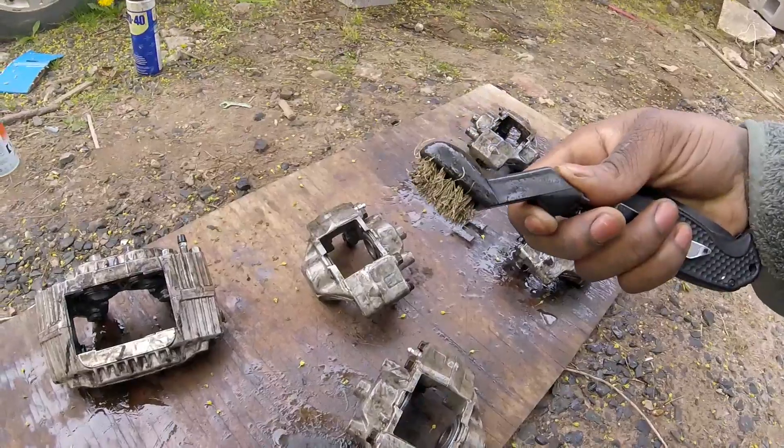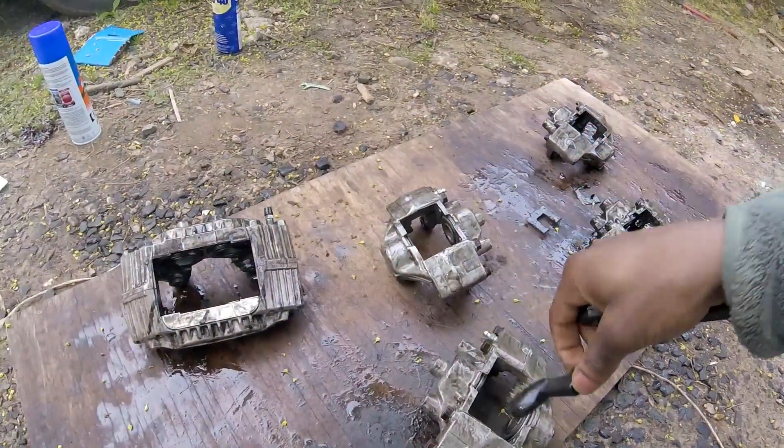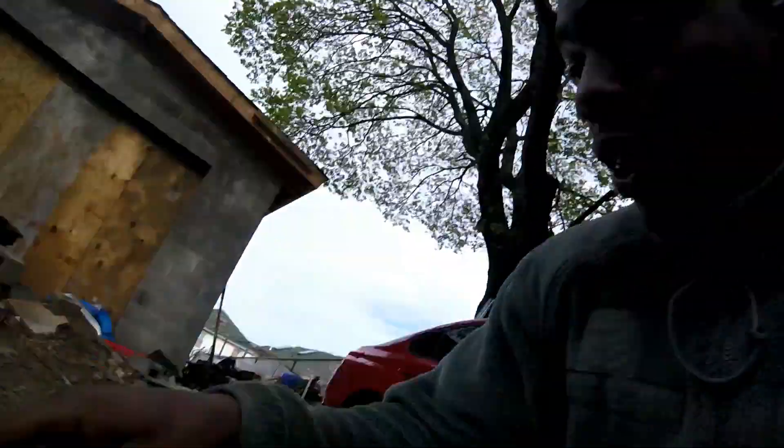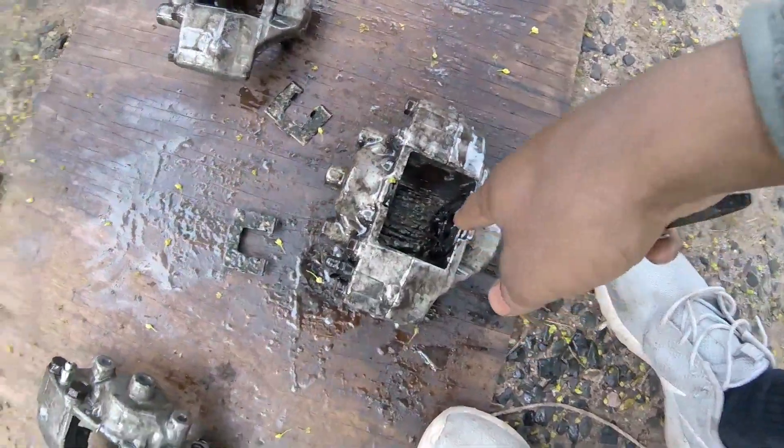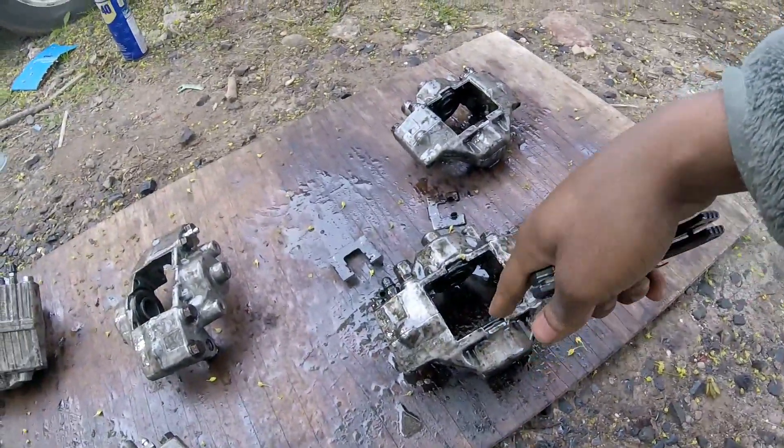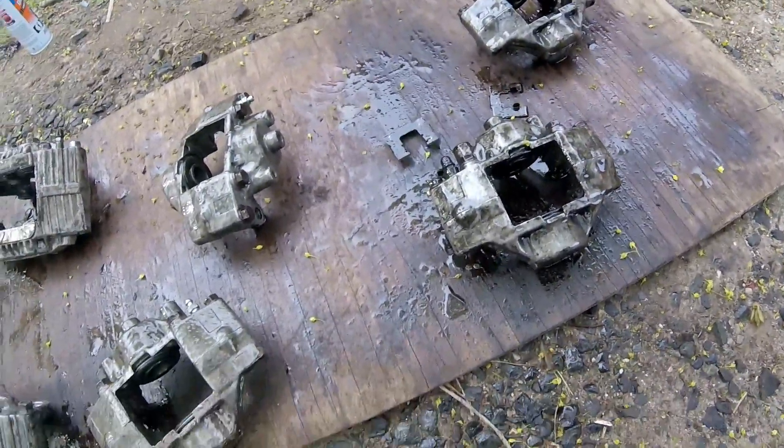I actually just scrubbed down each caliper. This one is really dirty and you can tell that the boot is like trash — I might have to contact the guy I bought it from. Anyways, I'm about to start washing them down to see if I can get them clean before I prime them.